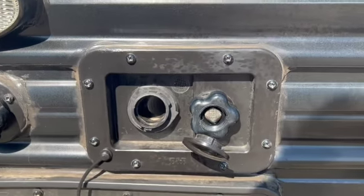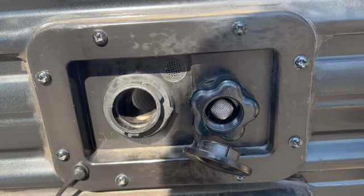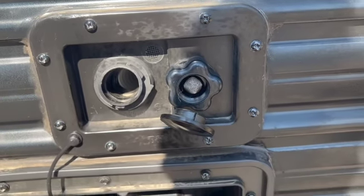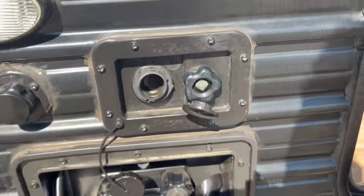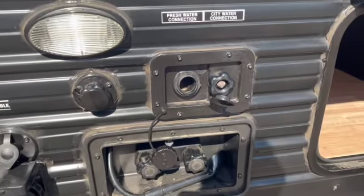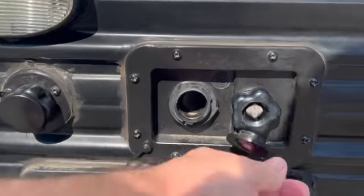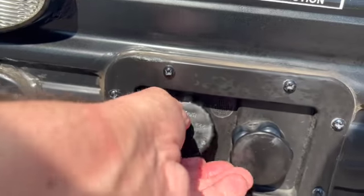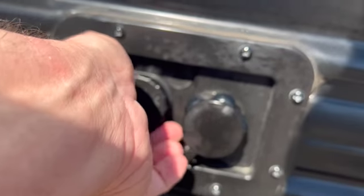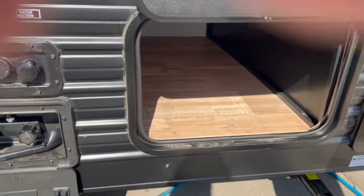If you're hooking up to city water somewhere you don't know the pressure, you need a pressure regulator — 40 to 50 PSI. Some places have 120 or 150 PSI and you don't want that. Get the regulator set to 40-50 PSI. You can also add an inline filter outside, so the setup would be: regulator, filter, then the hose.